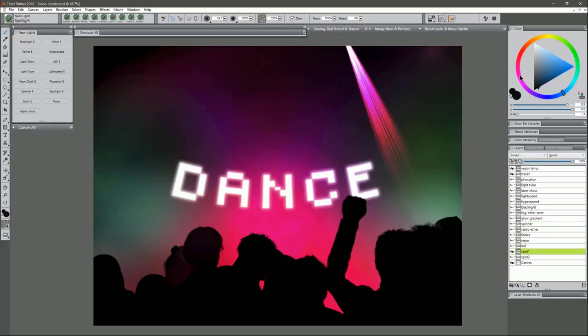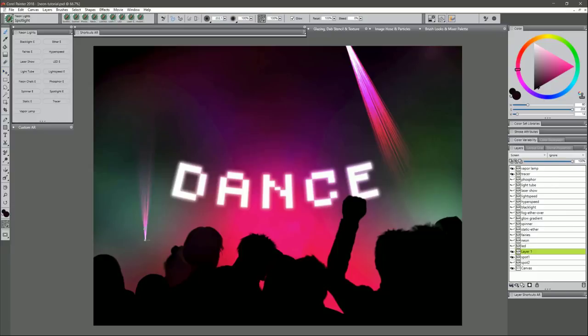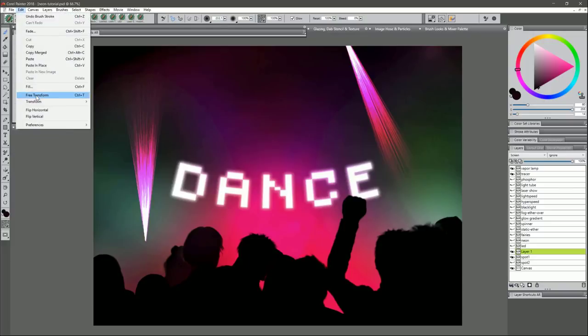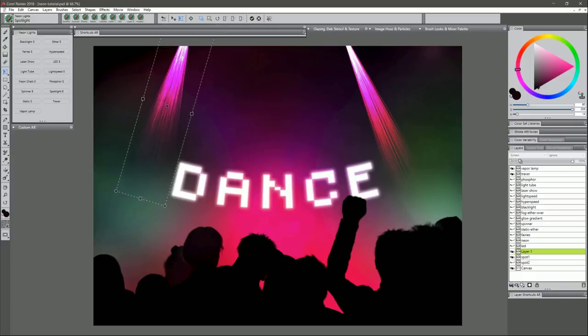Next is Spotlight. I'll choose a pinkish-reddish color, tap and hold to let the light build up. A bigger brush gives a bigger spotlight; a smaller brush gives a smaller one. You'll notice it just goes straight up, so create a new layer set to Screen, paint in your spotlight making sure it doesn't go off canvas, then go to Edit > Free Transform to rotate it and move it into position.